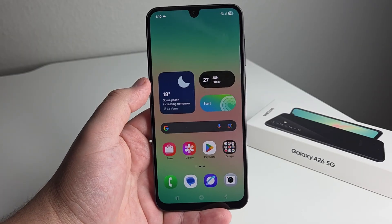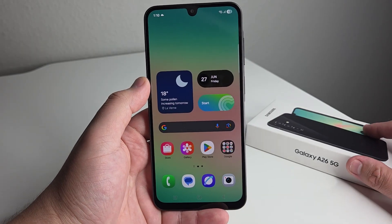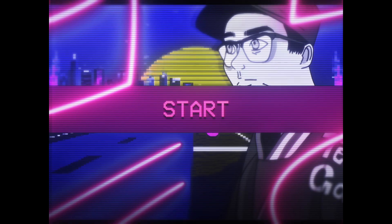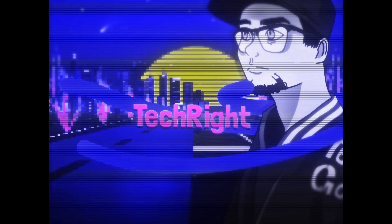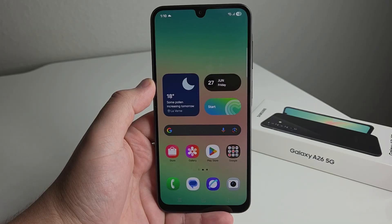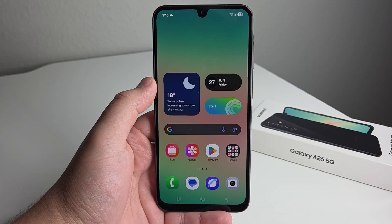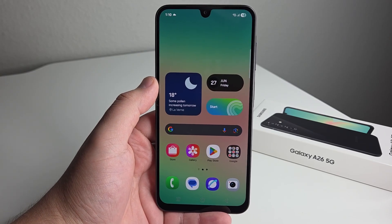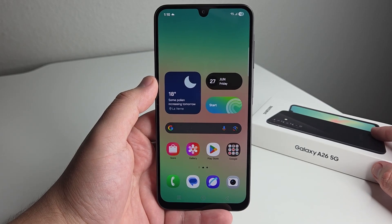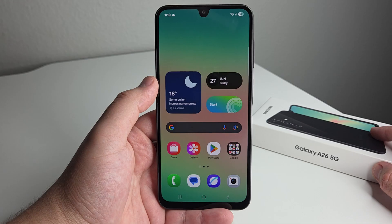In today's video, I'm going to be doing some tips, tricks, and hidden features on the brand new Samsung Galaxy A26. Stay tuned. Alright everyone, hopefully you guys are having a good day and everyone is safe out there. We have the brand new Galaxy A26 right here, and today I'm going to be showing you some pretty cool tips and tricks. Hopefully there's something new in here that you guys can learn. If you guys have your own tips and tricks, let the people in the comment section down below know. Let's go ahead and start a community chat. Without further ado, let's go ahead and start this off.